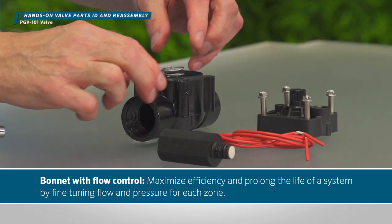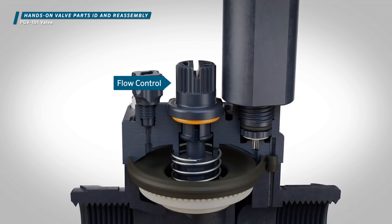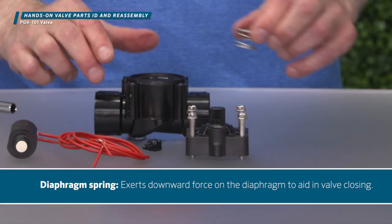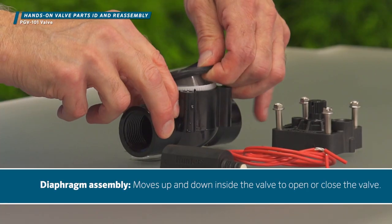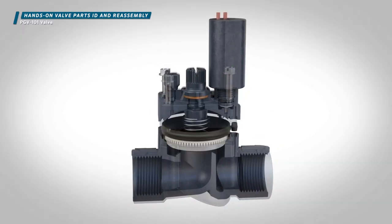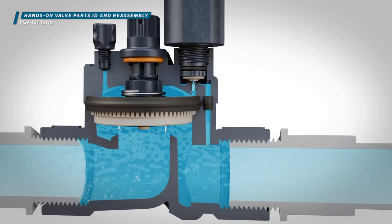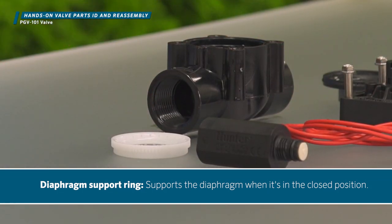Bonnet with flow control — also available without flow control. Diaphragm spring — exerts downward force on the diaphragm to aid in valve closing. Diaphragm assembly — moves up and down inside the valve to open or close the valve. Diaphragm support ring — supports the diaphragm when it's in the closed position.